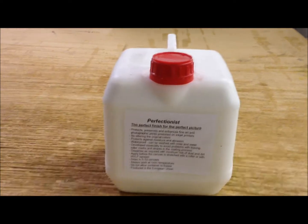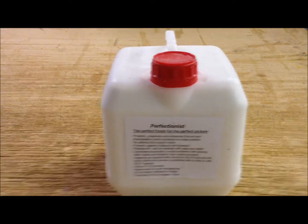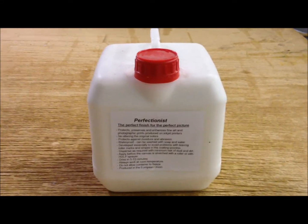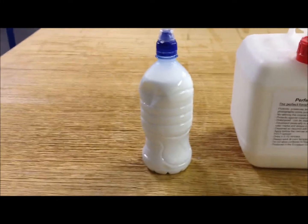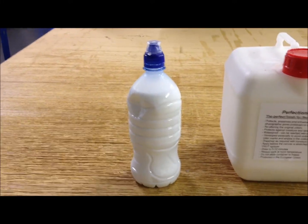We get a lot of people asking questions about should they have their picture lacquered. Darker images are recommended. I've just taken some lacquer out of this big bottle and transferred it over to this little bottle. I'm going to frame a canvas now and then apply some.